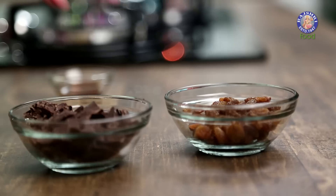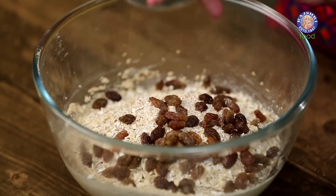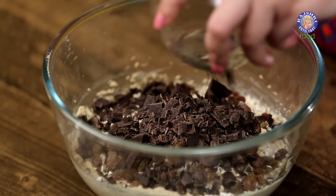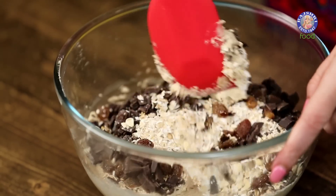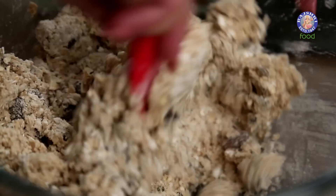To this we will add 50 gms of Raisins — I am adding them whole — 50 gms of Dark Chopped Chocolate, and 1 tsp of Vanilla. Now all we have to do is mix it together. Our dough is ready; it will be a soft dough with Raisins and Chocolate.